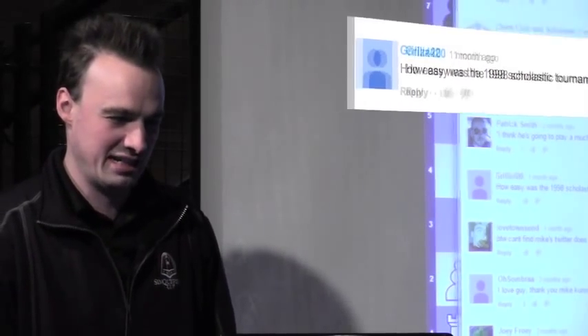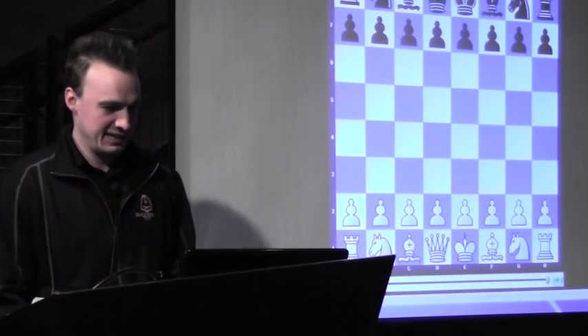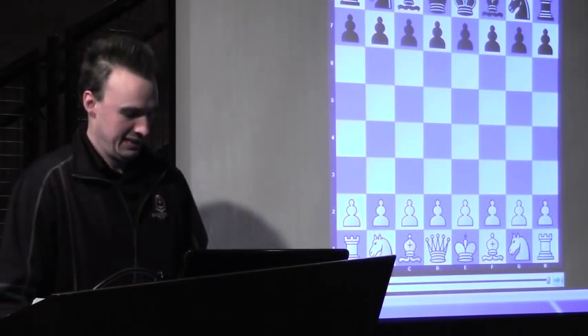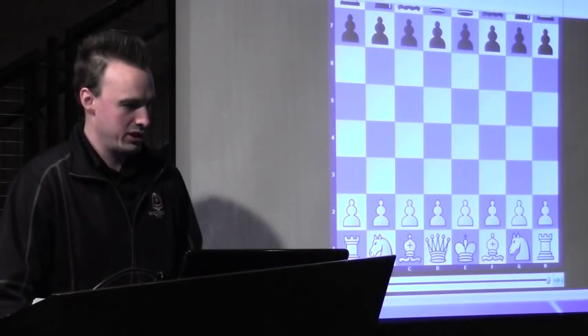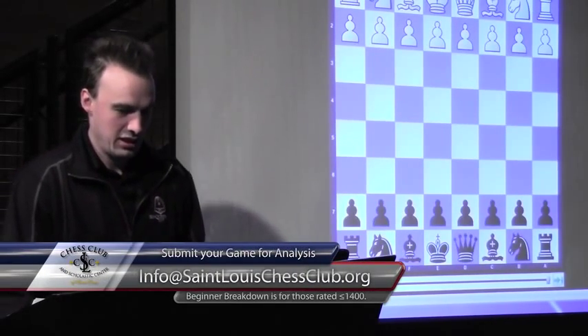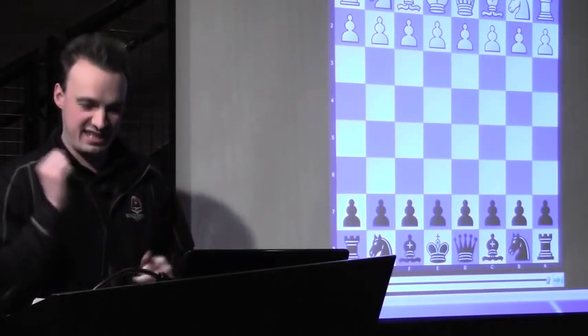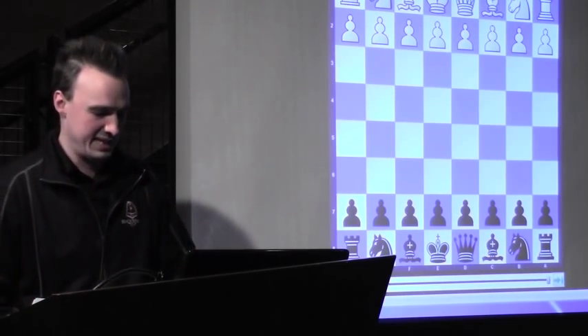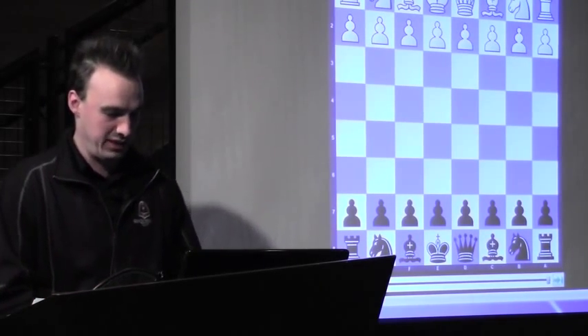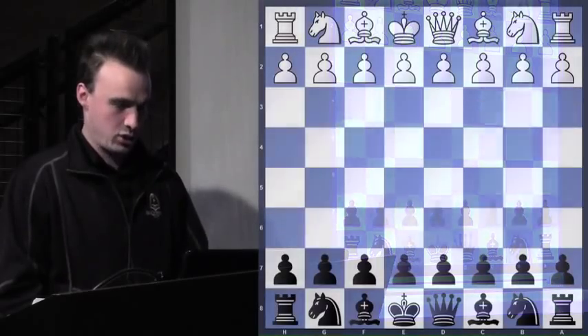So let's check it out. This was 1998. I had the black pieces against Chris Braun. In Scholastic Chess there's a lot of slamming of the pieces, so I'll teach you guys when to slam the pieces, when not to slam the pieces, and maybe even how to trash talk.